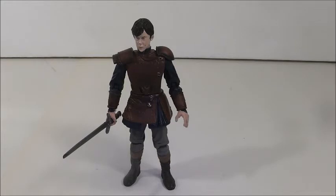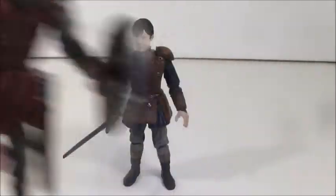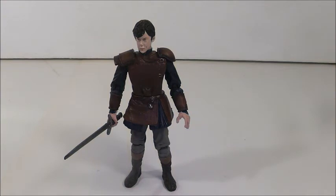That's gonna do it for this review. Let me know what you think of the figure — which Edmund figure do you like better, this one or the battle one? I love them both but I'm going with the one we're reviewing today. Please subscribe to my channel. Are you a fan of the Narnia movies? Who's your favorite character? Mine is actually the White Witch and Edmund — I also like Susan. White Witch and Edmund are my main favorites. Until next time, see you guys later!